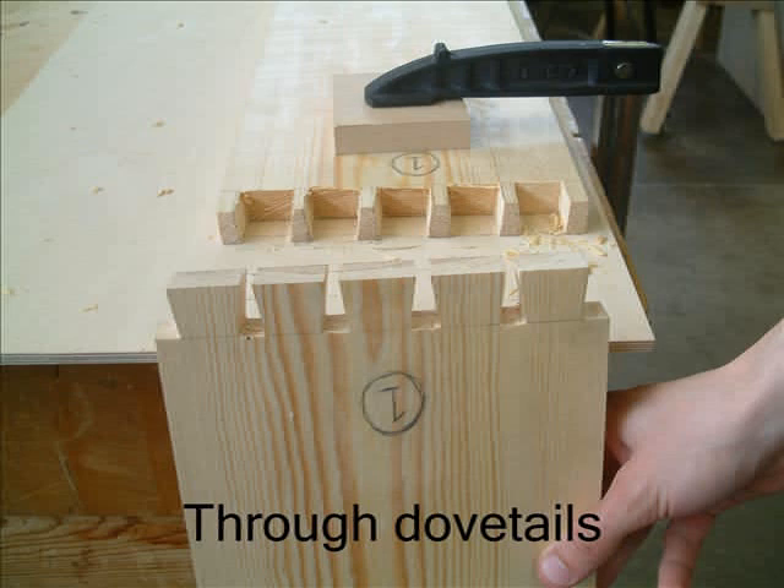Once your timber is planed up, you'll then need to mark dovetails on the ends of the carcass sides and pins on the top. Having marked these out, you'll then need to cut these as shown. The joints will need to be numbered so you don't get them mixed up.